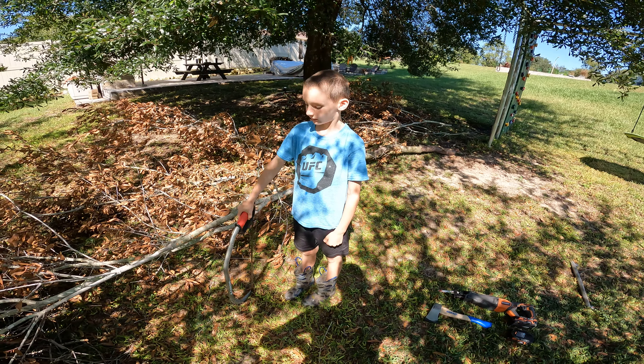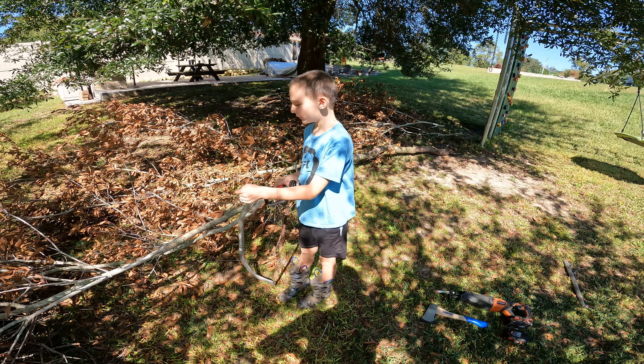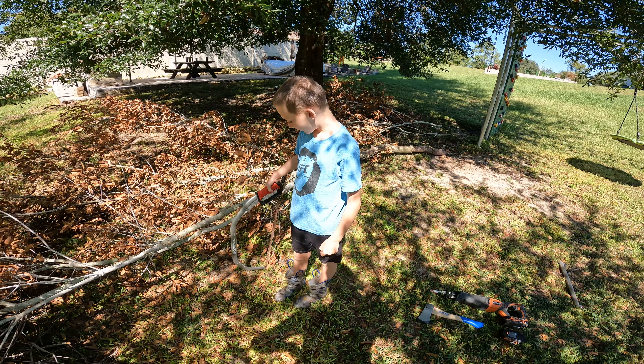Alright Asher, what are we about to do? I'm about to cut a branch off of this big old branch. With a bow saw? Yeah.